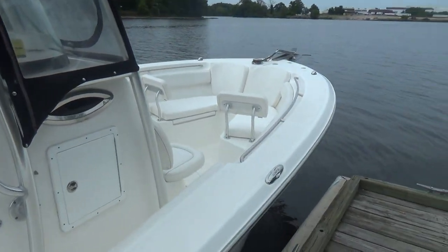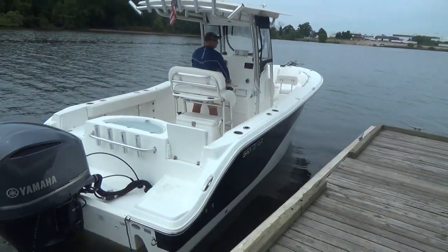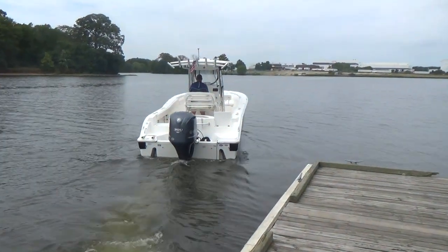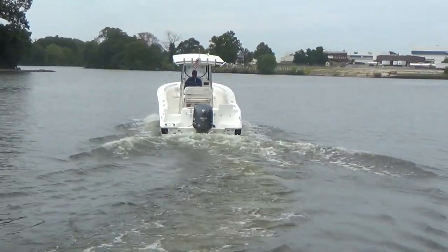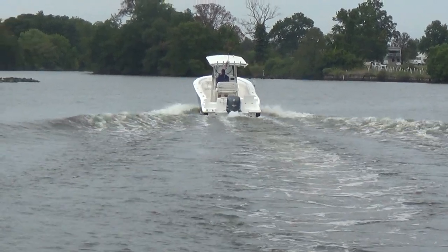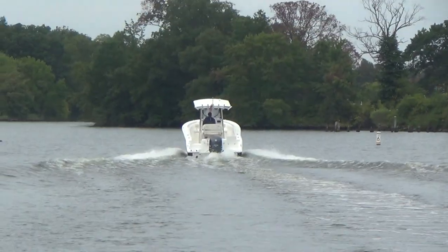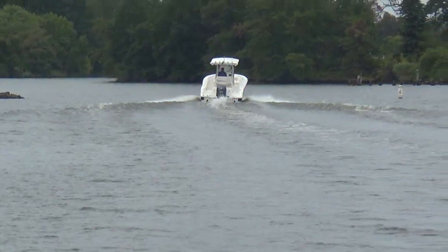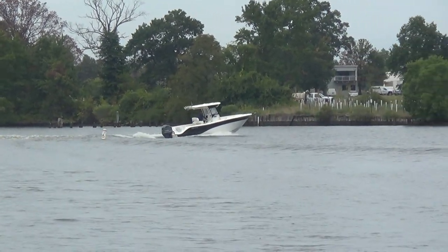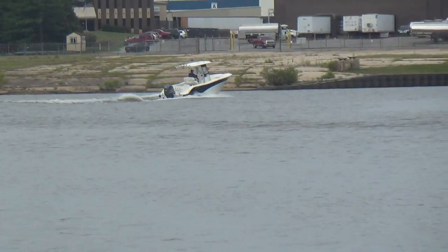We're going to have Todd jump on board and take her for a ride. When you shift these fly-by-wire engines, they just barely make a noise — just nice, good, solid running engines. I had this boat out the other day and she actually ran about 47 miles per hour wide open. Todd's showing you how she gets up on a plane with just a little bit of power — doesn't take much.